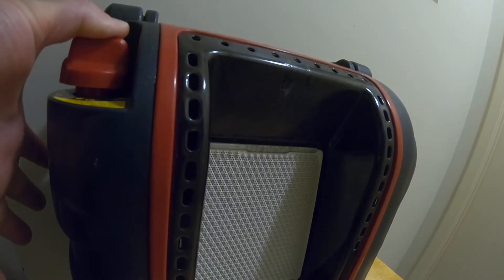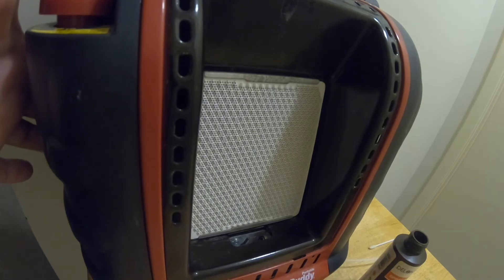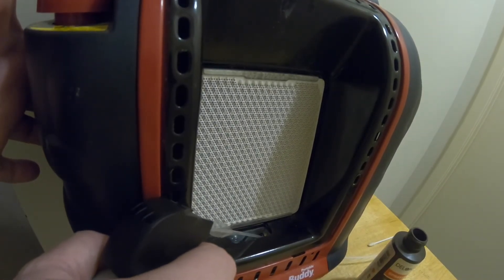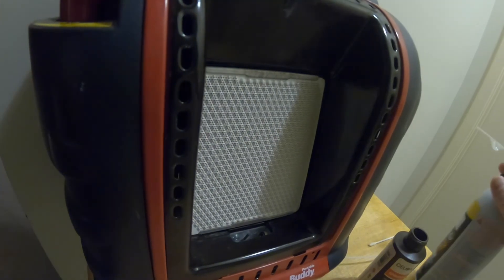This is going to be reversed. Take your nozzle and put it in the hole where the propane comes out. Give it a couple of quick bursts. And that's it.